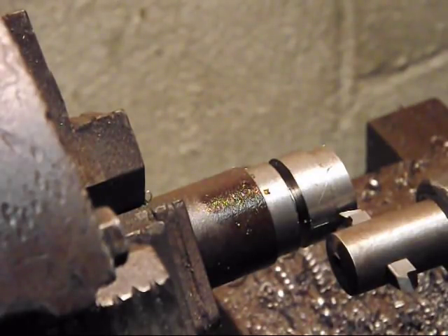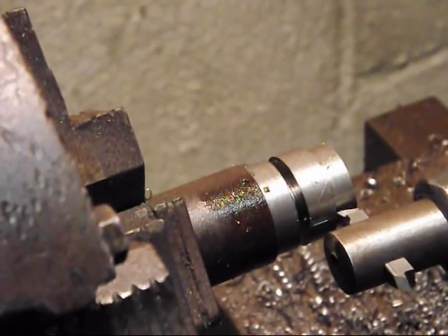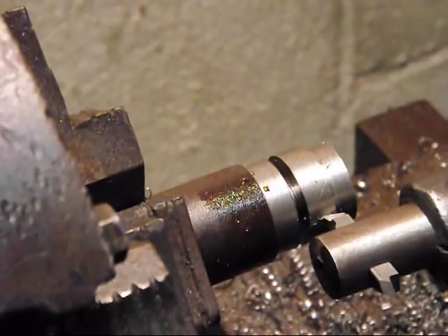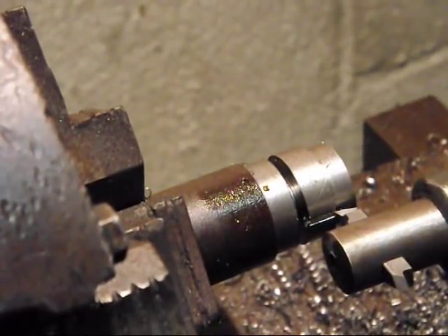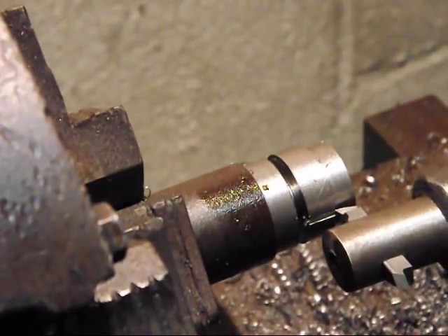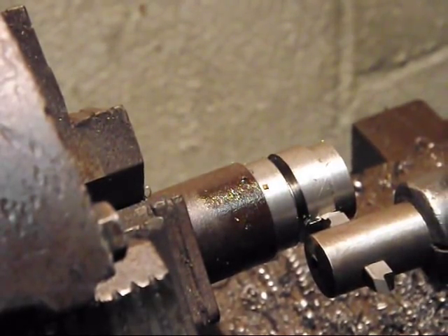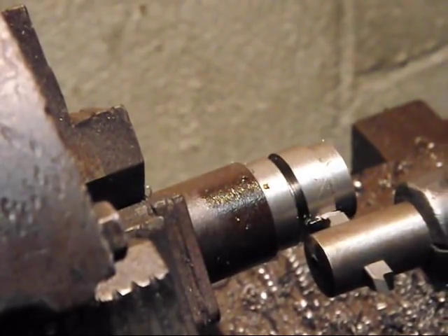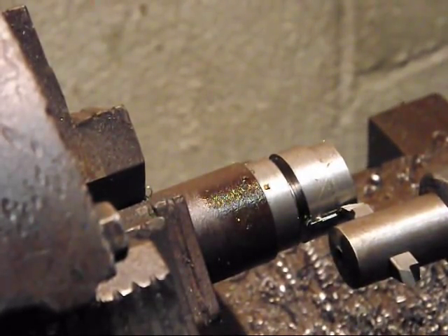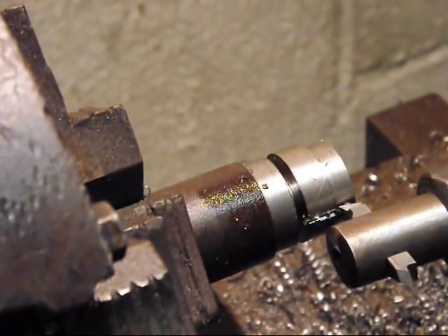Let's see how much I can go at once. That's too much. That's still too much. I don't know where I can go — can I go ten thousandths? That's awful hard to push by hand. That's going to be a bit much. Alright, so let's back her off to five. Oh, it's still gouging. Got to move my boring bar then.